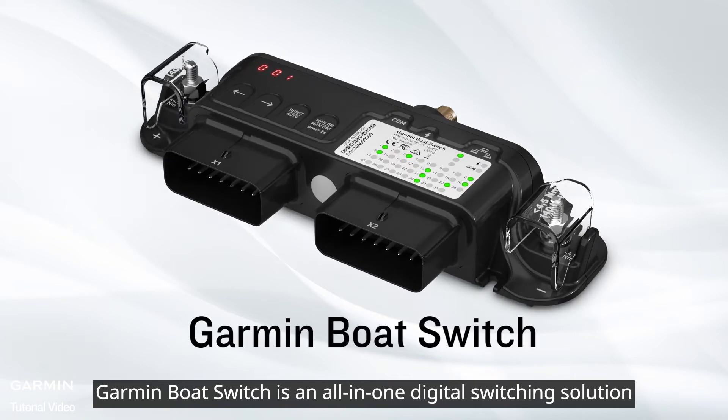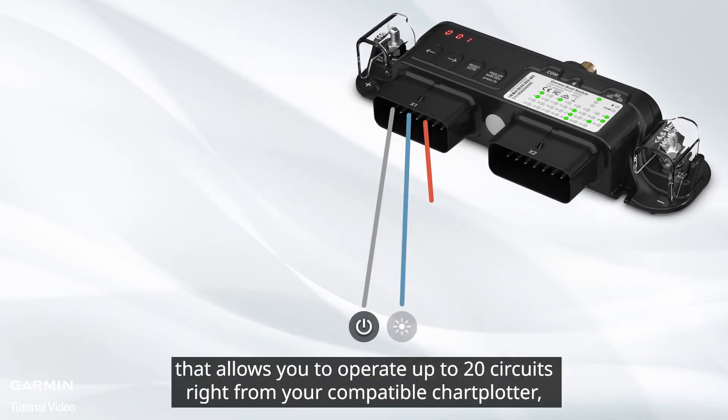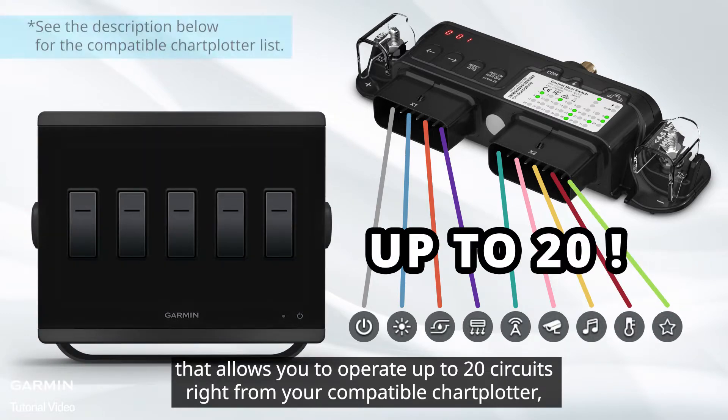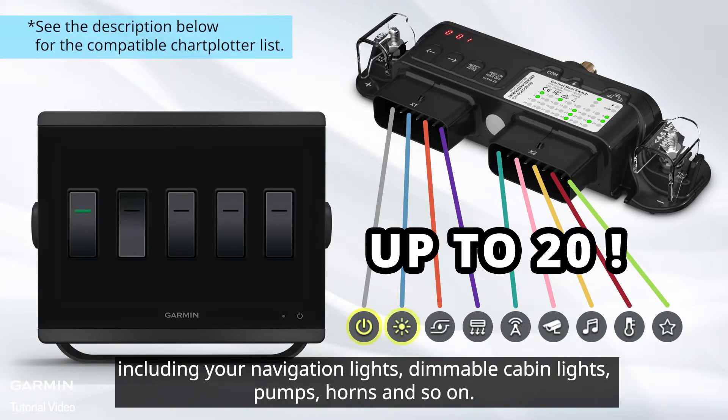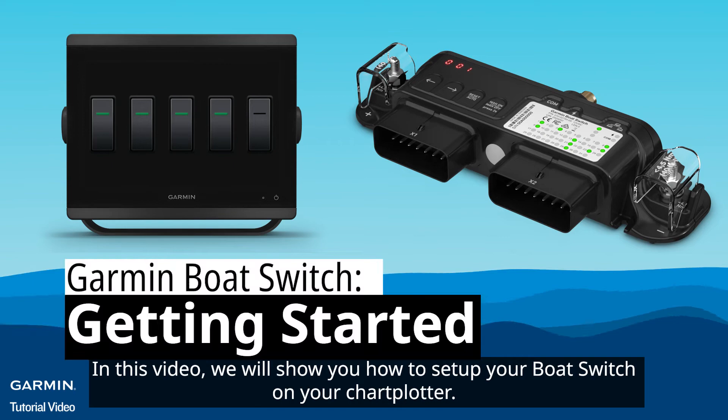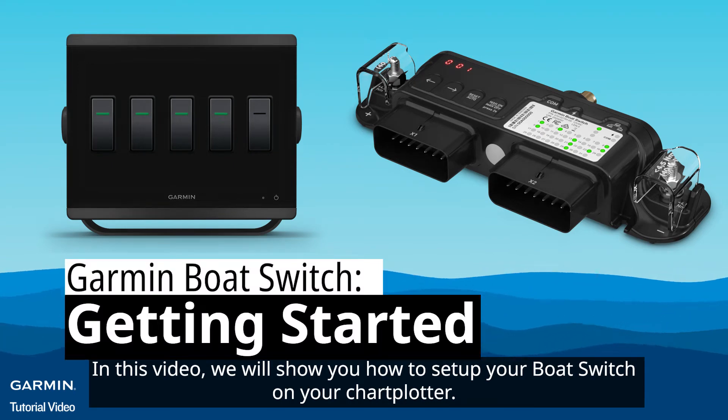Garmin Boat Switch is an all-in-one digital switching solution that allows you to operate up to 20 circuits right from your compatible chartplotter, including your navigation lights, dimmable cabin lights, pumps, horns and so on. In this video, we will show you how to set up your Boat Switch on your chartplotter.